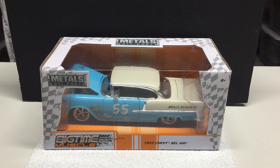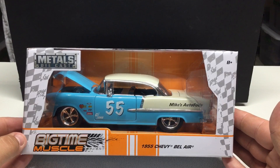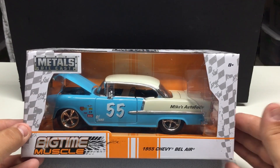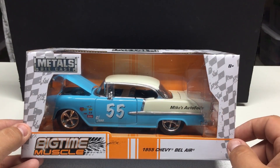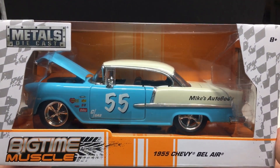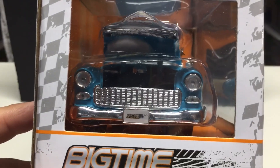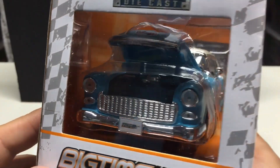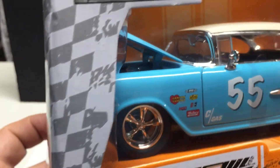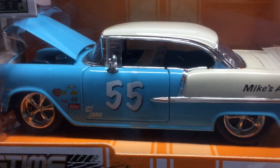Up next from Jada, same line — this one is the Big Time Muscle and it's going to be the 1955 Chevy Bel Air. You can see it's got 'Mike's Auto Body' on it. Pretty cool car, all metal body, rubber tires, and opening features: trunk lid, doors, and hood. Just great attention to detail in these larger castings, as well as in the engine bay. A little hard to see in the packaging but there's a detailed interior.